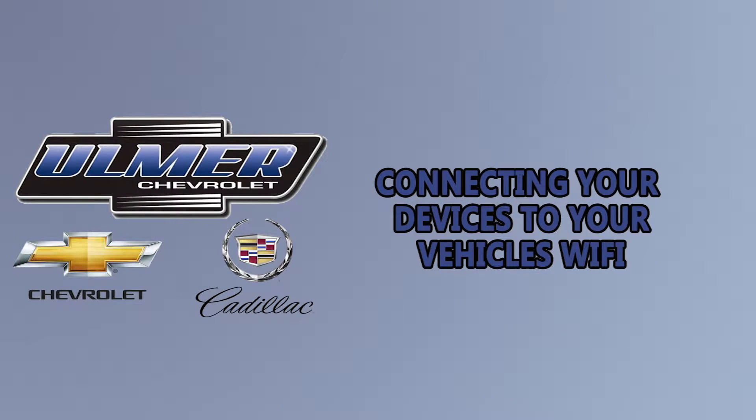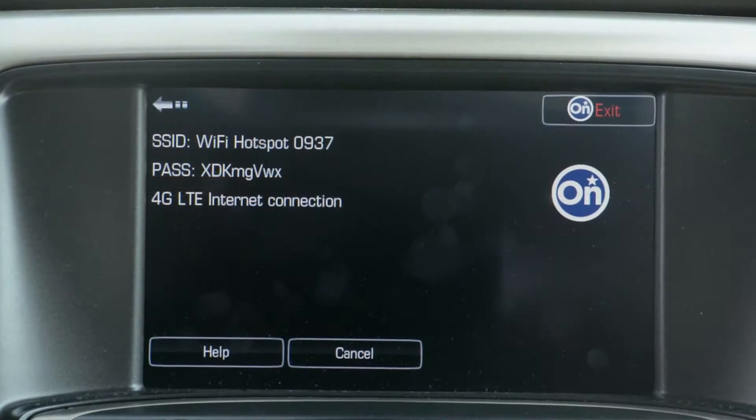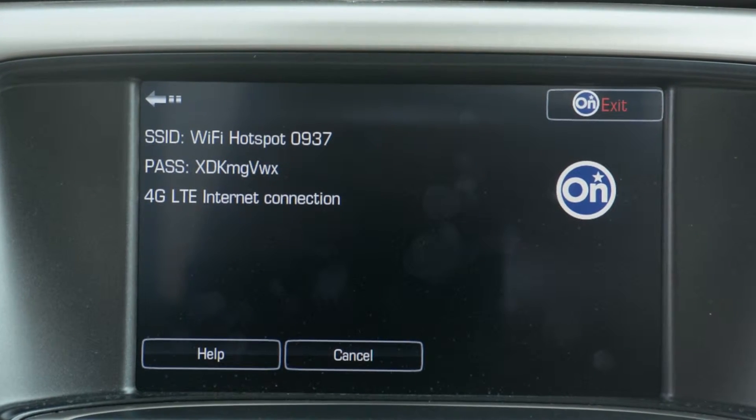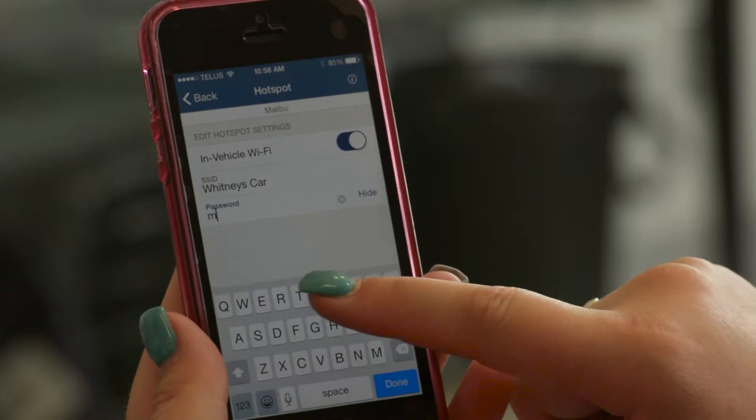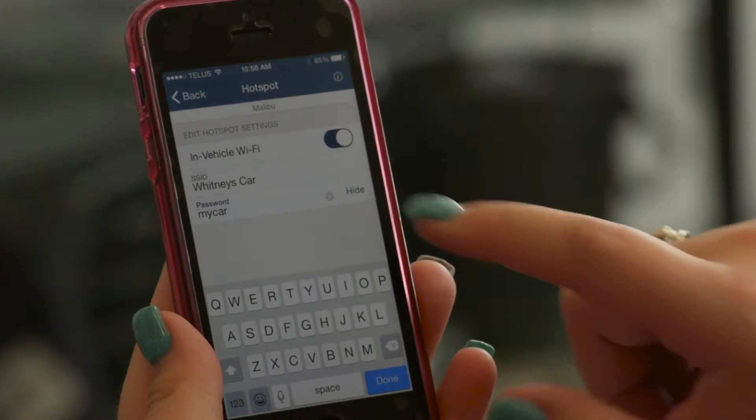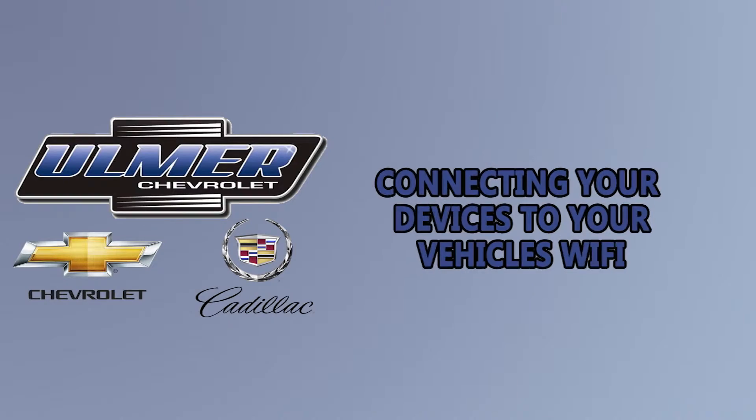Step 2: Changing your SSID or password. You can change your Wi-Fi's SSID and password to something that is more easy to remember. Change the settings through your phone or mobile device using the remote link app Wi-Fi hotspot.